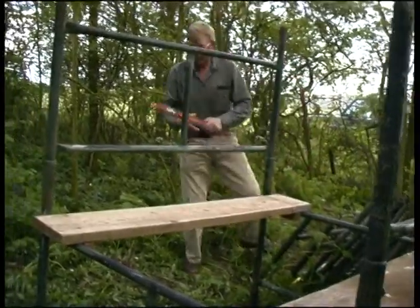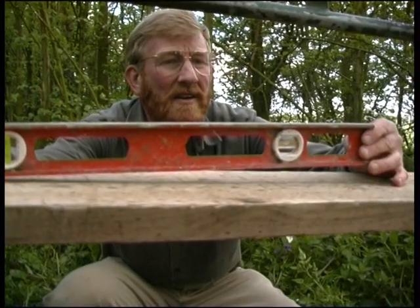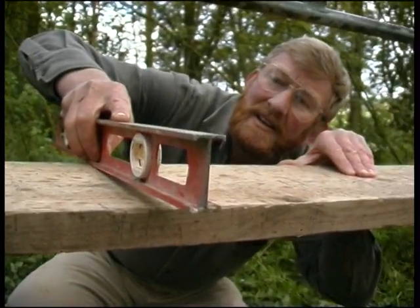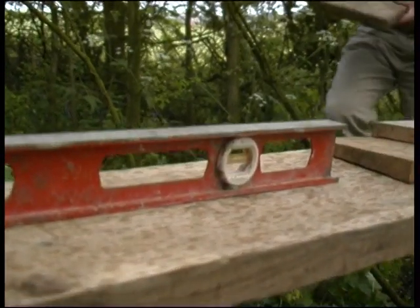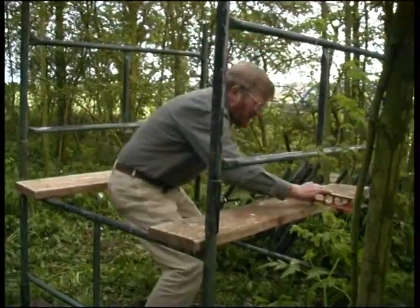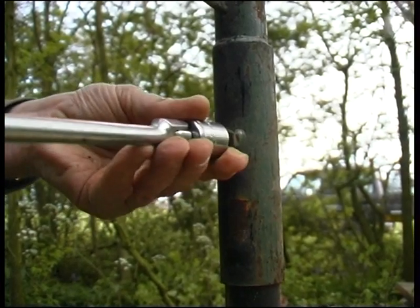Just check on the levels, see how we're going to go with this. We'll have to come up a little bit on the back there to level that up, and that corner just a little tiny bit. The spirit level is an important item — the last thing Bill wants is a leaning tower hide. By being particular at this stage, it ensures safety later on once the tower is complete.